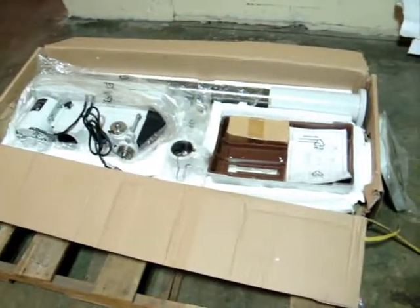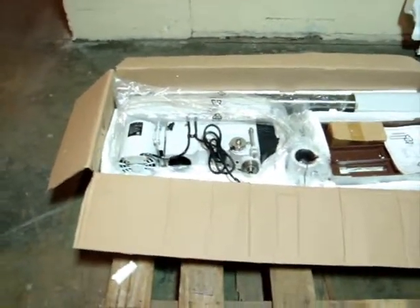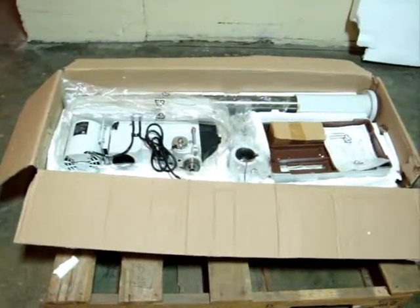So there you have it — the 16-inch swing floor drill press, three quarter horsepower, 110 volt. We thank you for looking at our product.